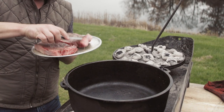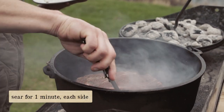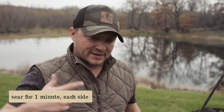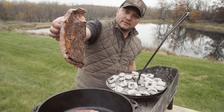Coals are already loaded on our lid. We got our steaks — drop those in. I'm gonna leave the lid off and just sear that one side for about a minute. Minute passes, we're gonna flip these steaks and do the same thing to the other side. You see that right there — it's exactly what you're looking for.